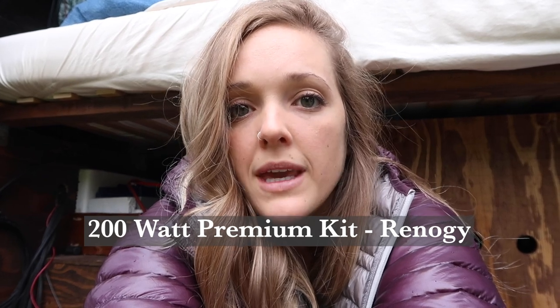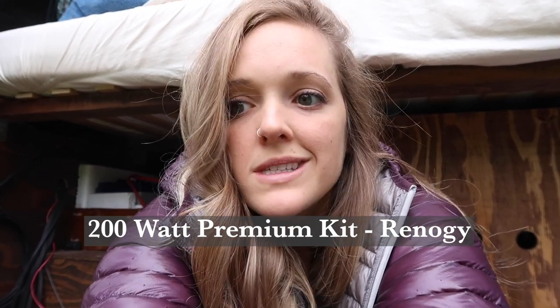First of all, I am installing the 200-watt premium kit from Renogy. With this kit plus a 1,000-watt inverter, I will be able to charge my laptop, charge my phone, use my light, my fans, my 12-volt fridge, and run my coffee grinder. I'm not going to be running blenders or having any other really electrical appliances other than what I already listed. So this is a great place to start for people that are looking to be off-grid, and it's a pretty basic setup.